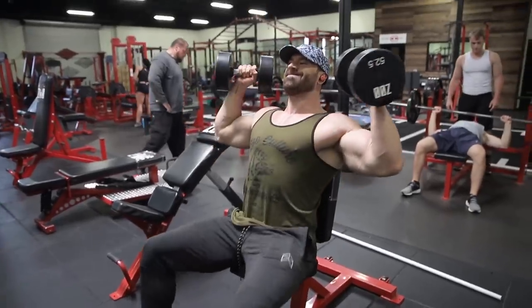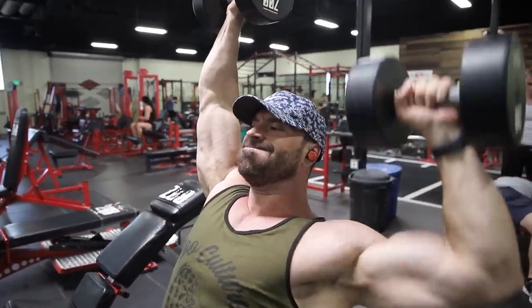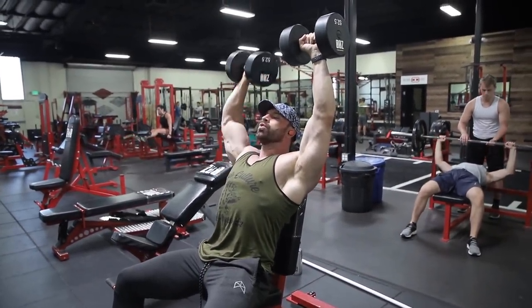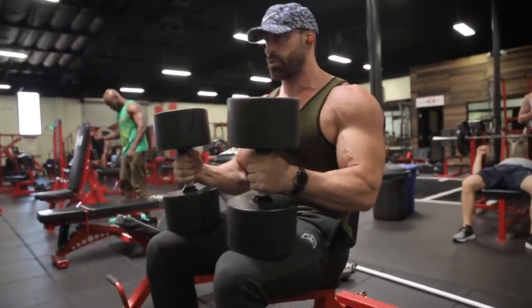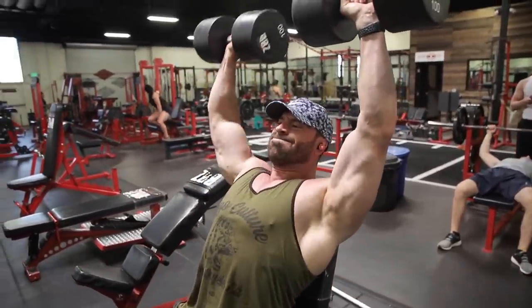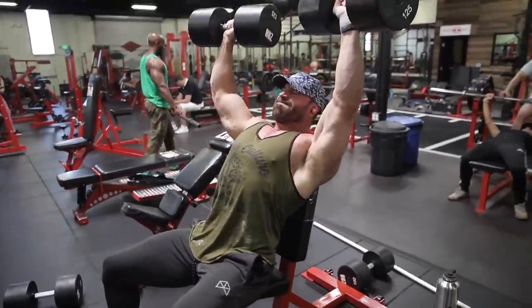The workout started with seated military shoulder presses. I did one warm-up set — around 50 to 55 pounds — just to feel the movement, not going for max reps. Then four working sets: first set at 100 pounds for reps, alternating one arm at a time. Then 125 pounds, another set at 125, then back to 100 — a little mini pyramid.